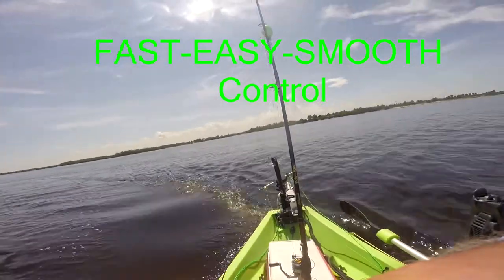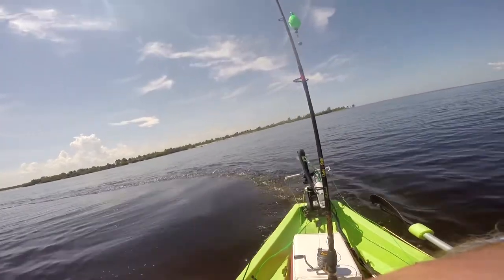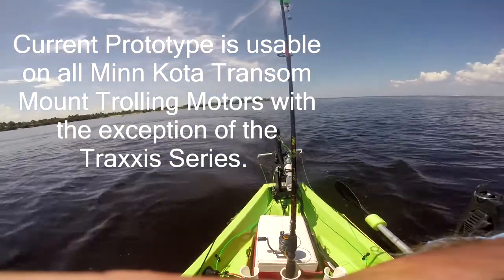Going in a little sharper turn. Now we're straightening back out. Pretty simplistic, and it really works great.